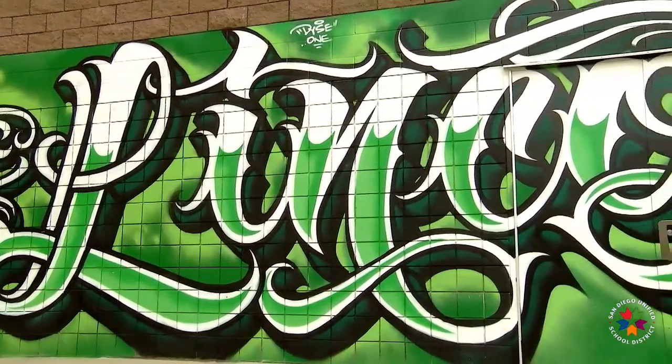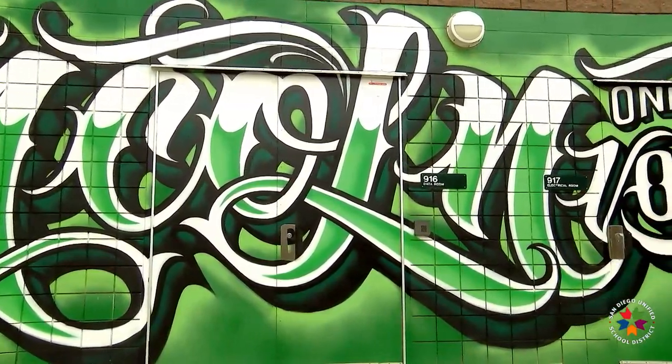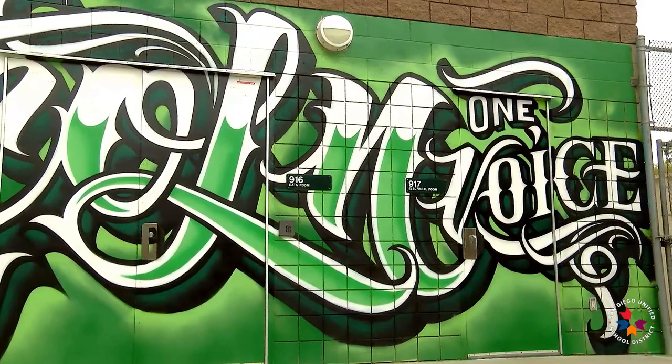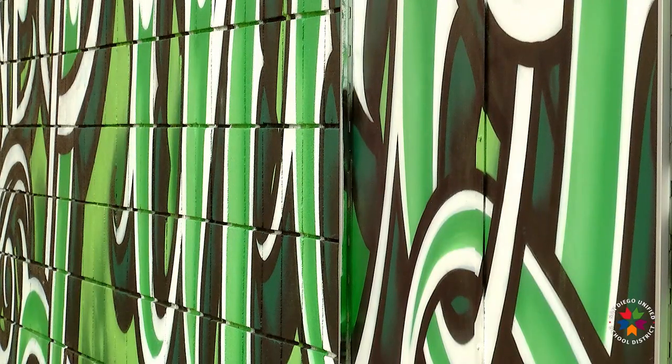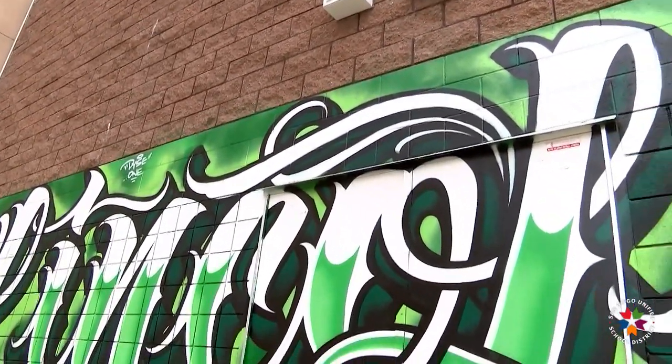We had a few of our students who were really involved in kind of more the destructive pieces of graffiti art, and Dice took them under his wing when he was here. He worked with about three or four of our students and let them do some of the fills. This is his work, but some of the fill work was done by Lincoln High School students.